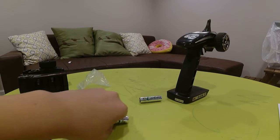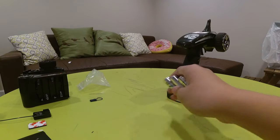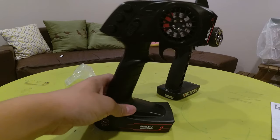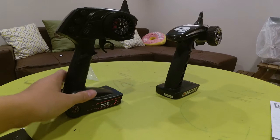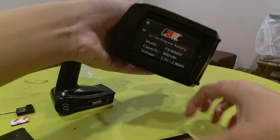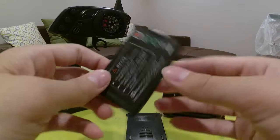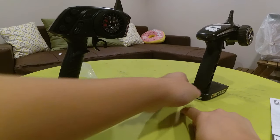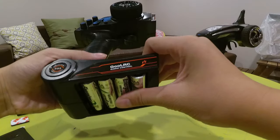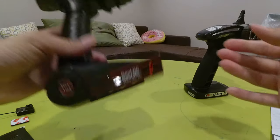I'm back, and I have four rechargeable Energizer AA batteries — not sponsored — for this Ghoul RC transmitter. What I like about the Flysky radio is that it has built-in rechargeable batteries. But this one requires four AA batteries, so since I have rechargeable AAs, I'll use them.